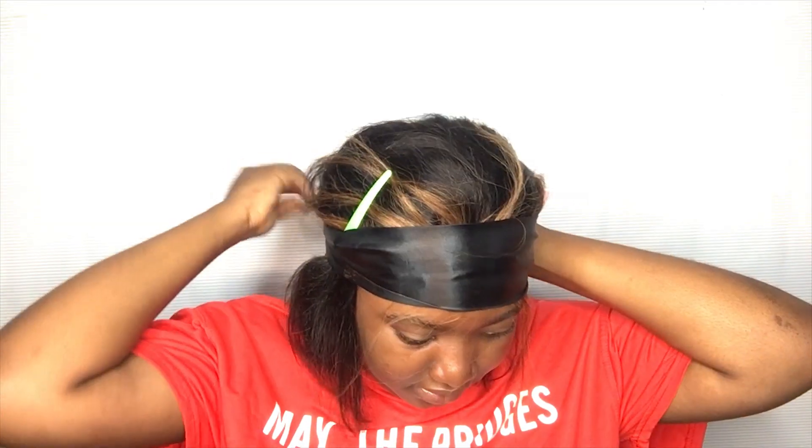I'm going to take my silk edge wrap and then tie everything down so that it is nice and stays laid.